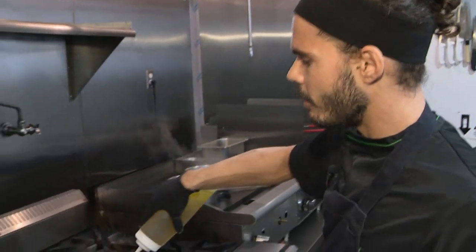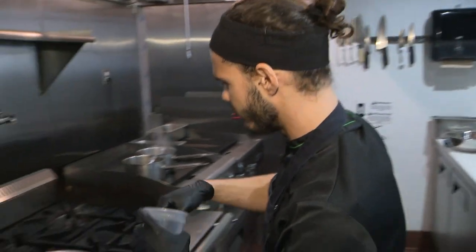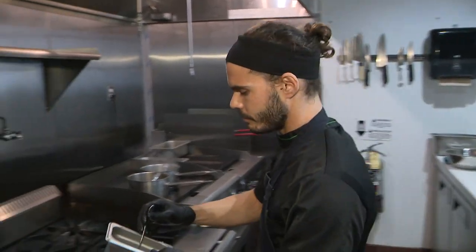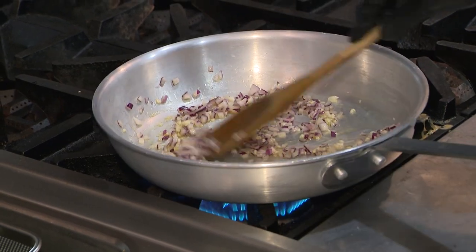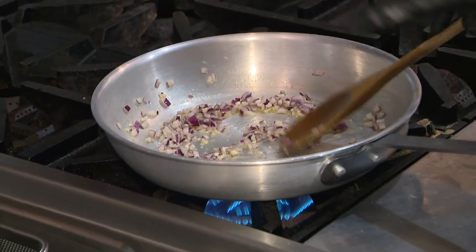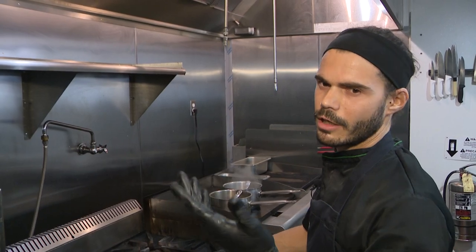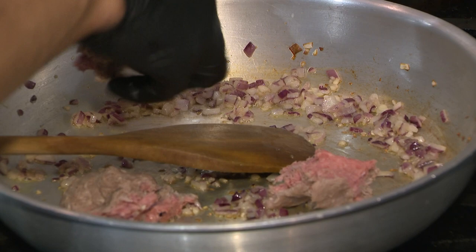Olive oil. Onions. Garlic. So it just sort of sautés up in there? Yes, we sauté. We're waiting for the onion to have a nice color — like a chocolate. And then we add the ground beef.